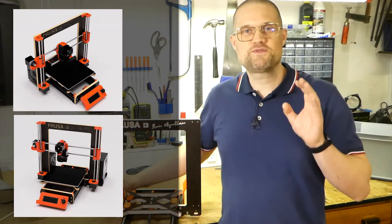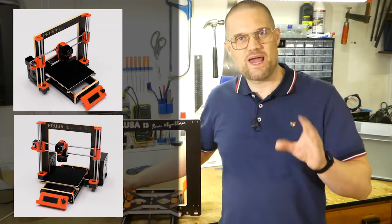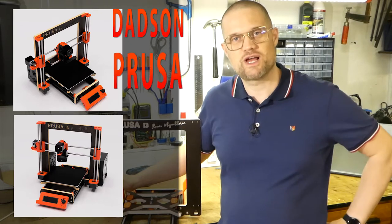Hello everyone! This video series will be all about how to assemble the Datsun Prusa i3.